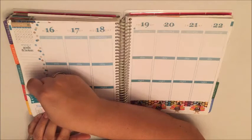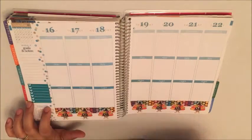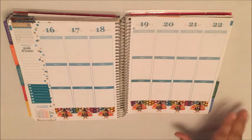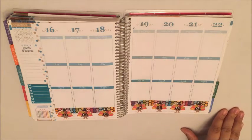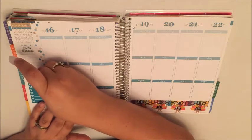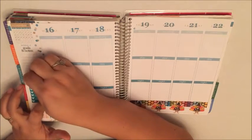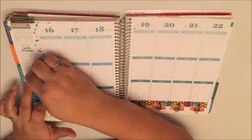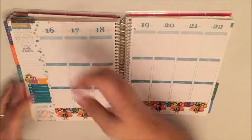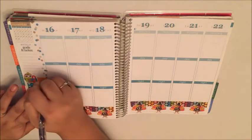Just above the hydrate sticker I am going to put a little checklist, and this is actually to keep track of Christmas gifts that I am working on. I'm gonna use one of Bonnie's little flags right here, just gonna go like that, and I'm just going to write in here 'gifts.'